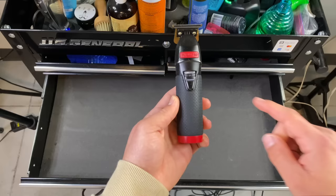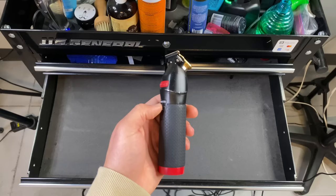There are two major components that go into making a trimmer hit: you have the motor, and then you have the blade. Both are equally important.